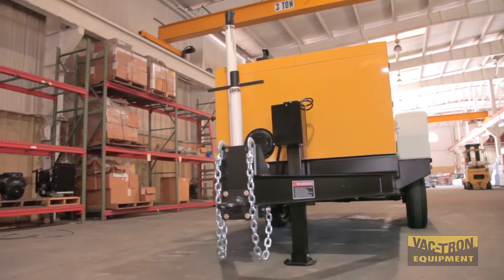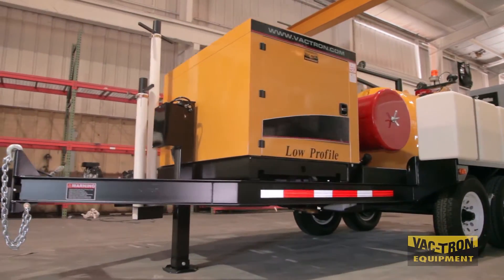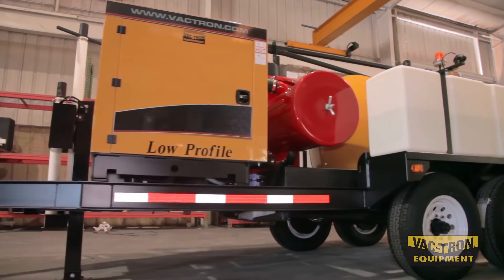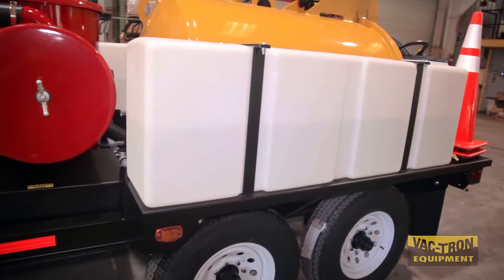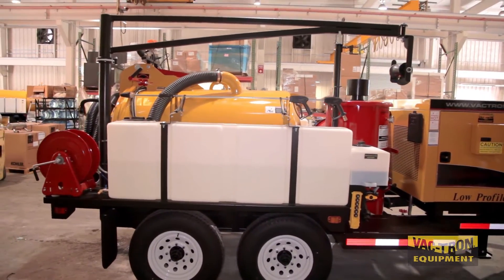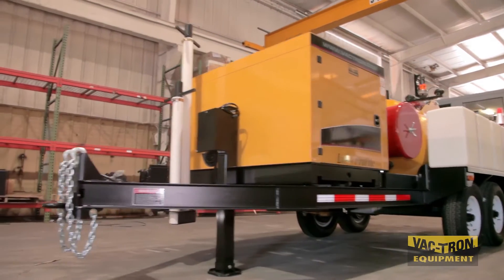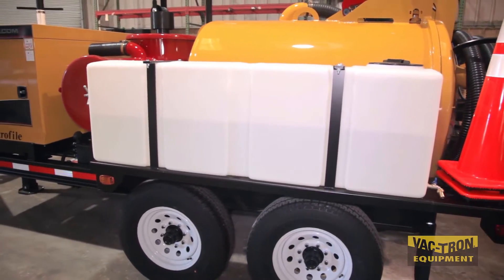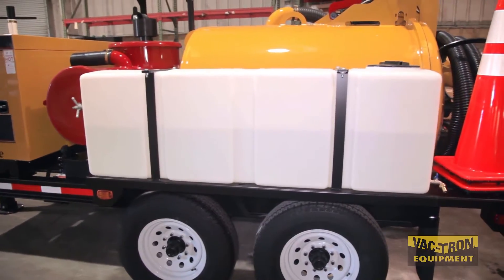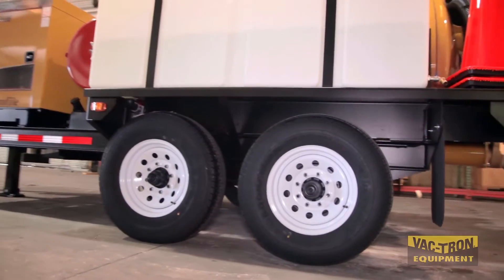The LP series is standard with a 30-gallon fuel tank. The saddle water tanks distribute the weight equally over the axles, limiting the difference of tongue weight between a loaded unit and an unloaded unit. The water capacities range from 100 gallons to 400 gallons. All LP trailers are built with low profile torsion axles.